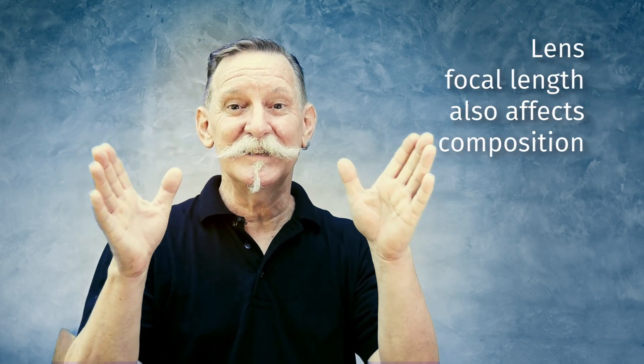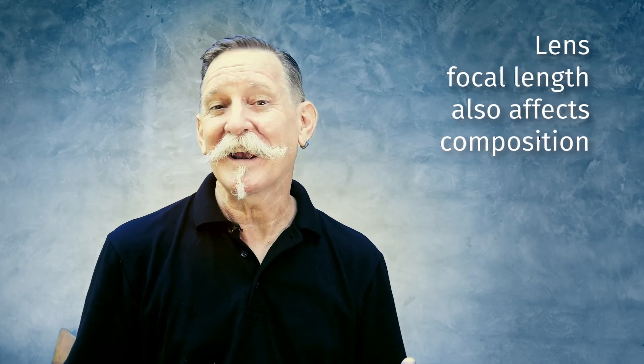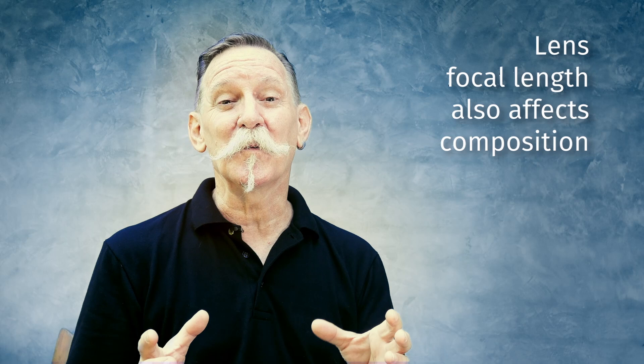Your point of view — where you stand, sit, or lie down to take your photos — will certainly affect what you see in your composition. And if you photograph your subject with a wide angle lens, a medium one, or a telephoto lens, this is also going to have a great effect on what's recorded in the frame. How you position your main subject in the frame in relation to the other elements you're photographing also has a great influence on how your composition will look.